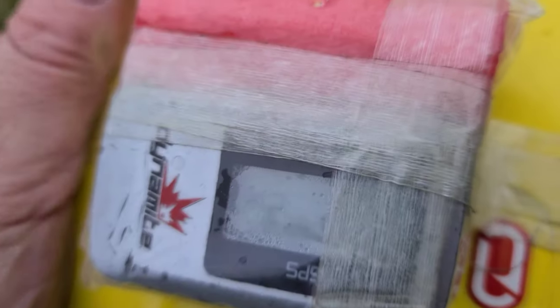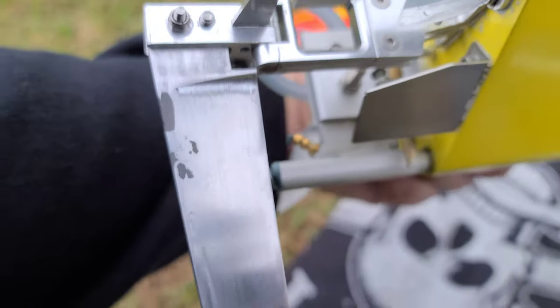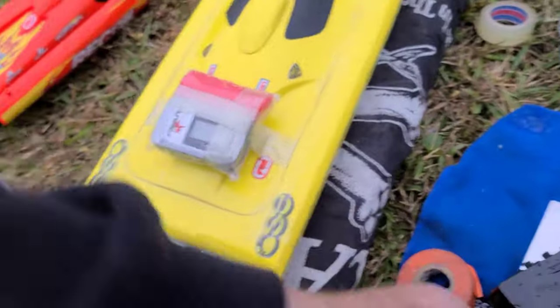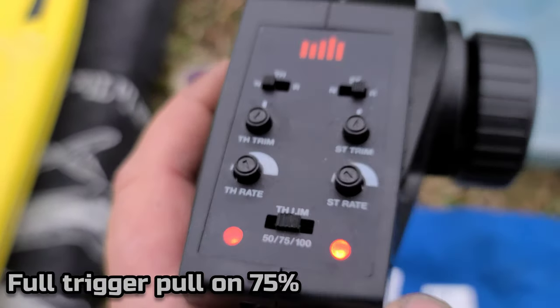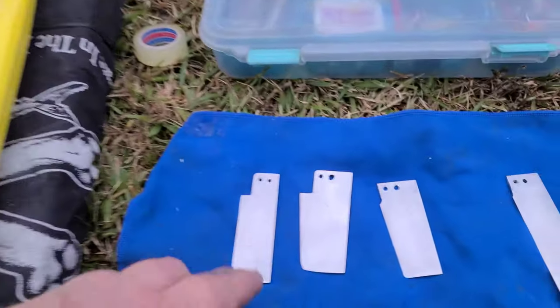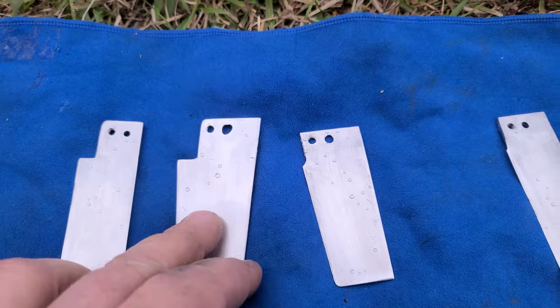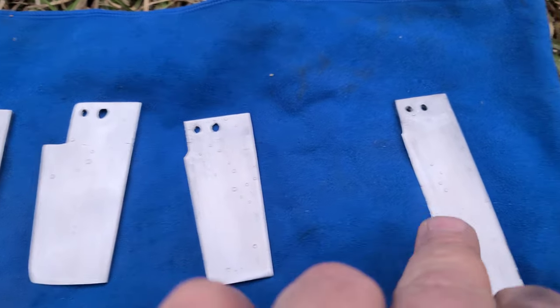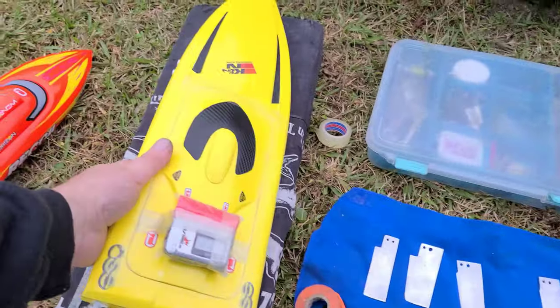I've got the GPS zeroed out — I think it was reading about two miles an hour sitting still. I've got the original rudder on the boat. We're on 4S but I'm going to run at 75 percent throttle for every test so I get a consistent speed reading without running the battery out. We'll go in order: original, straight, wide, knife edge, and long. Kind of a nasty day out here.